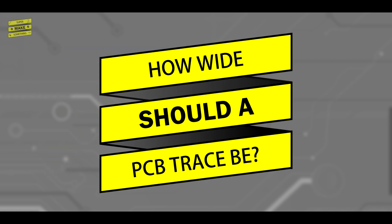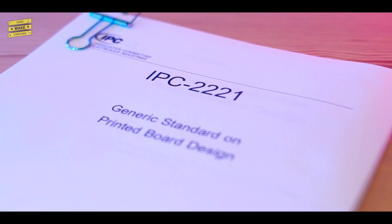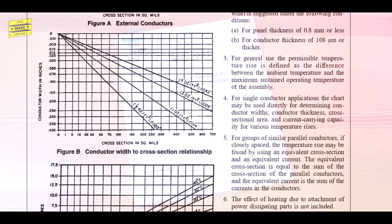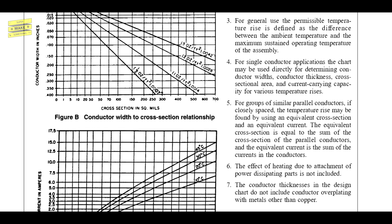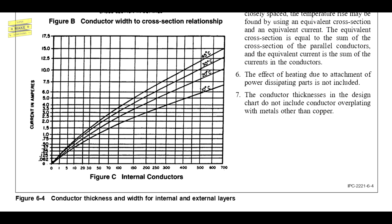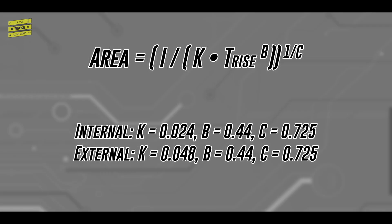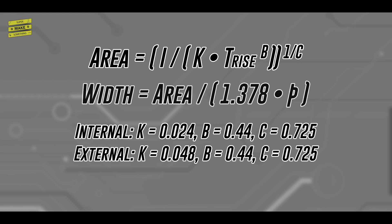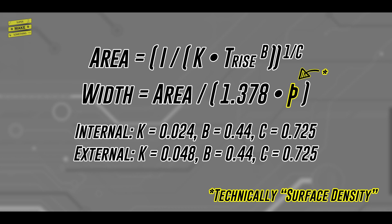So how do you actually size a PCB trace? The answer to this question can be found in the IPC-2221, a 130-page technical document that covers nearly every aspect of printed circuit board design. Charts that relate current, cross-sectional area, and temperature rise for internal and external traces can be found in figure 6-4. From these charts, it's possible to create the following equation using regression, which can then be used to calculate trace width by knowing the density of copper used by the circuit board manufacturer during the PCB fabrication process.